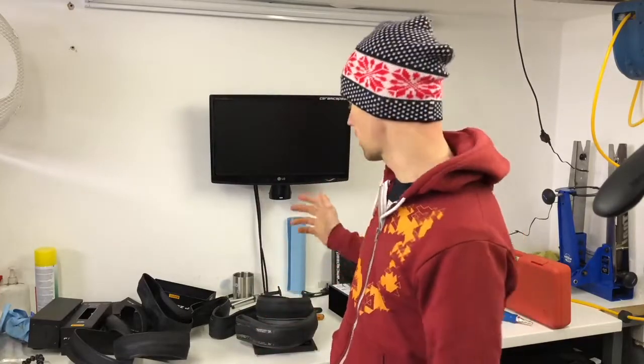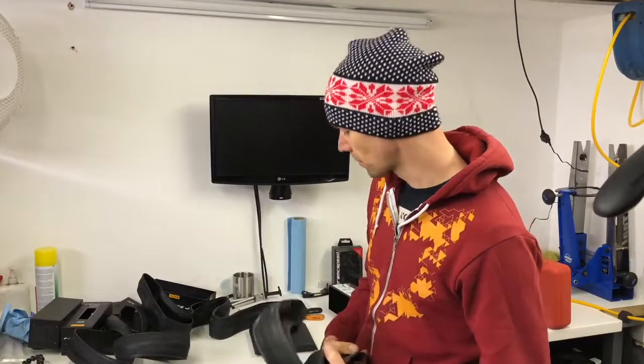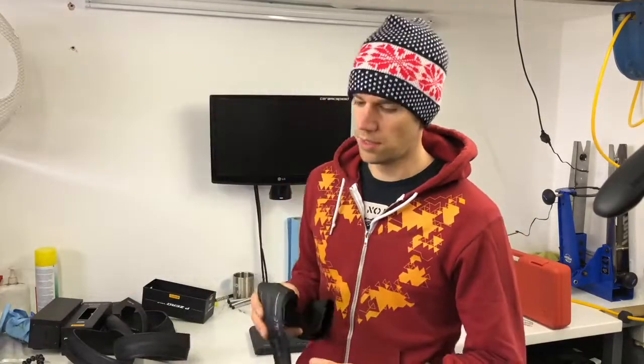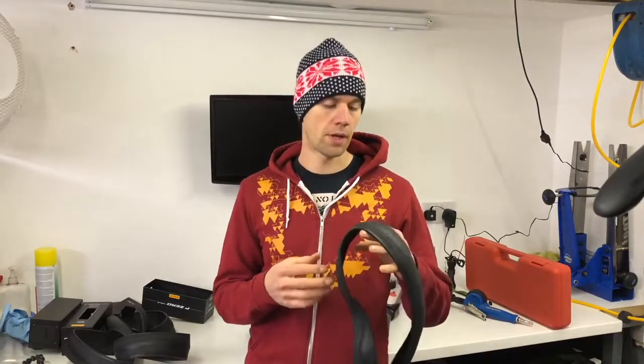Comparing to the Continental GP4000s — these are a 23mm — they come in at 218 grams, so the Pirelli is actually lighter than the GP4000s. But the proof's in the pudding. It's not going to be a very scientific test, but basically I'm going to stick these on my road bike tomorrow morning. There's plenty of tyre powder in there.